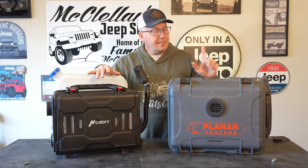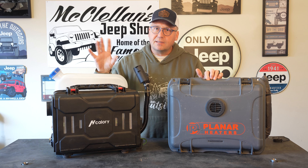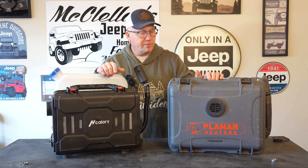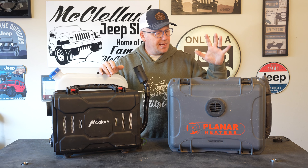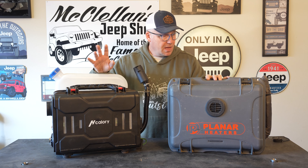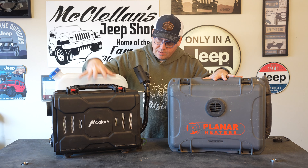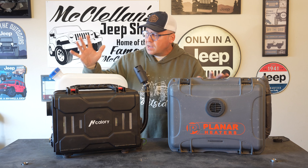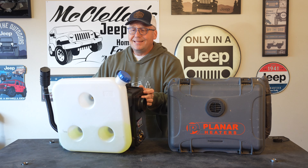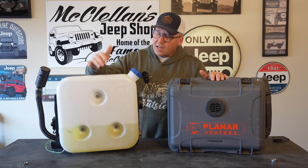Full disclosure, both companies did send me these. H-Callery reached out to me back in November/December and wanted to send this to me and have me check it out. Like I said, I very much like it. And then my friend Chad Boyd over at Overland Addict — he saw me reviewing the different diesel heaters and said, 'Hey, I want you to check out the Planar heater. It's kind of on a different level, I want to get your feedback.' And man, yeah, this is a different animal than that.